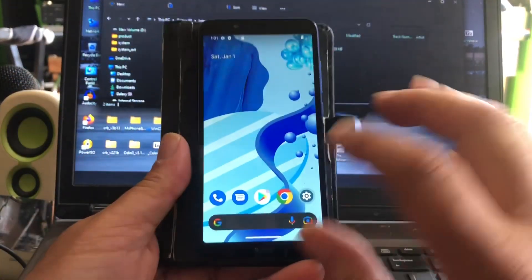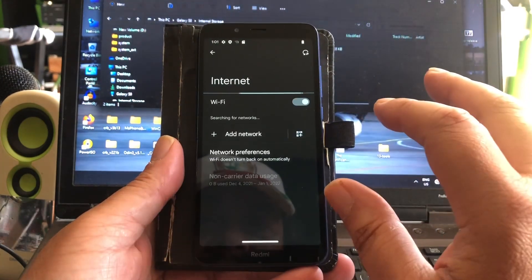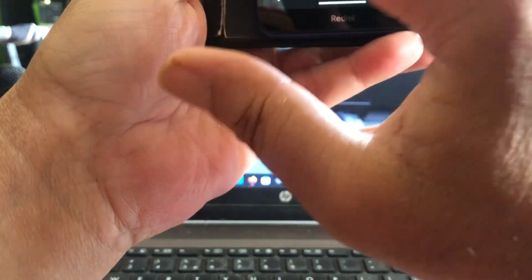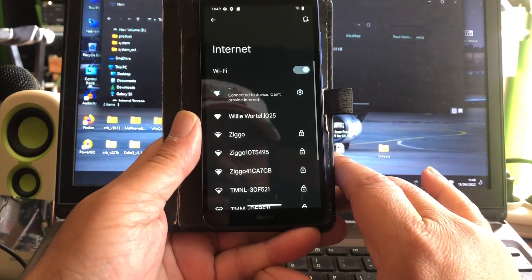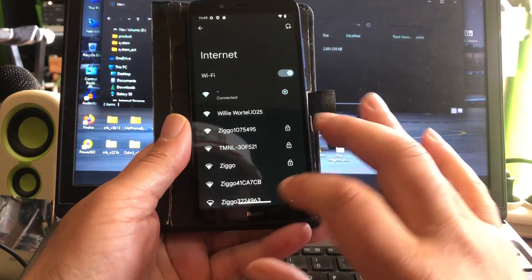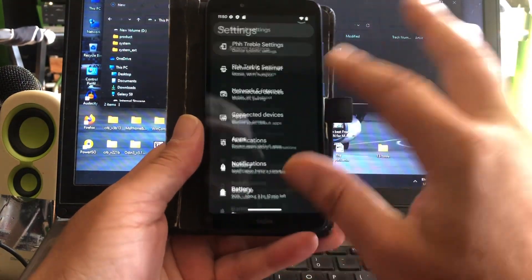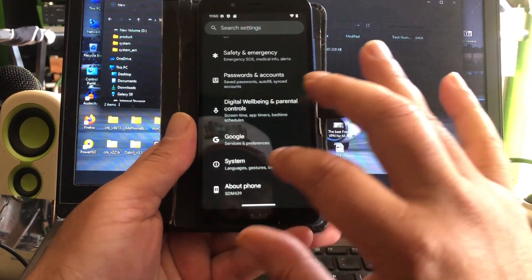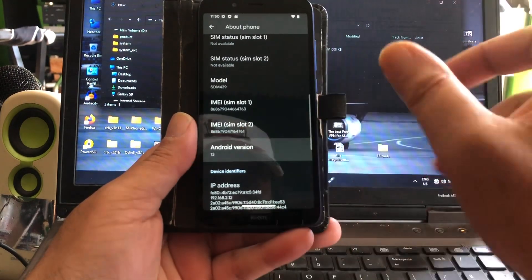Let's see if the Wi-Fi works — that is I think most important for most of you, whether the Wi-Fi works. Let me see if Wi-Fi works. It's working pretty good, and this was seen as the SDM 439. It's a little bit buggy, but it's connecting to the internet now.